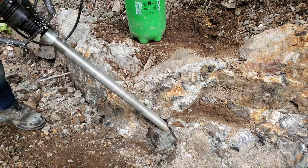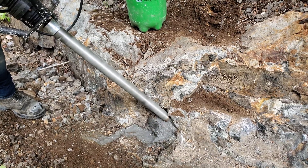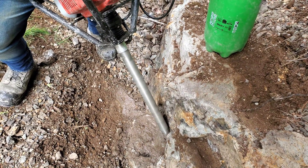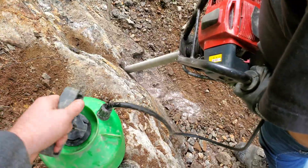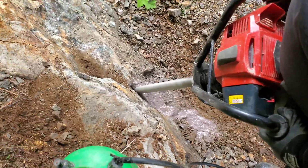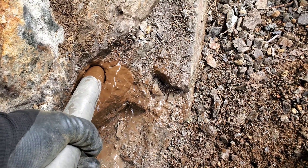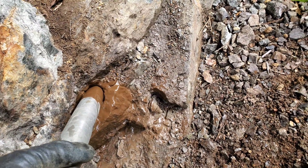Here we go. We're down about 0.75 of a meter now. The first little bit was actually really nice — you had some nice semi-massive and massive sphalerite with some galena.